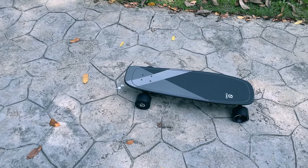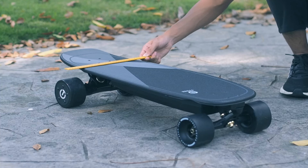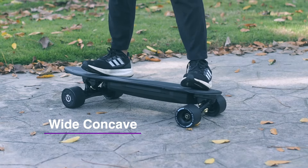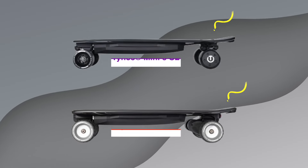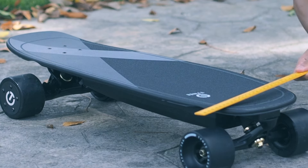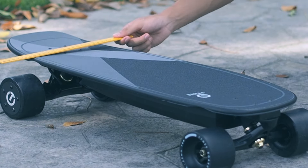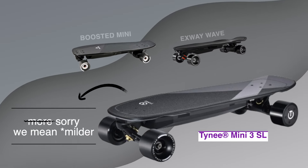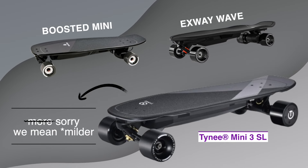Starting with the deck, the Mini SL is made with an 8-ply Canadian maple, which has a nice and wide concave, making it comfortable to stand on. Unsurprisingly similar to the Tiny Mini 3, but with a longer kicktail. The deck uses the same U-shaped concave design popularized by the late Boosted Mini. For the Tiny Mini 3 SL, the concave is more pronounced than others like the Boosted Mini or X-Way Wave.